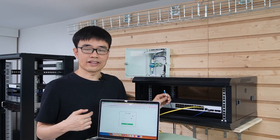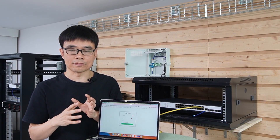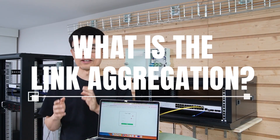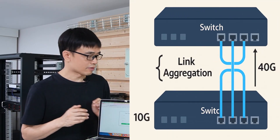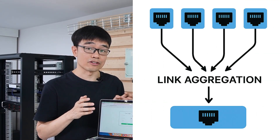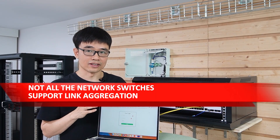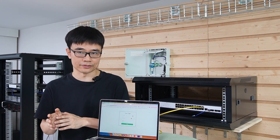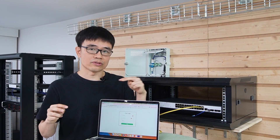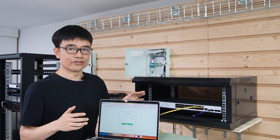Before connecting the second strand to a second SFP Plus slot to increase bandwidth to 20 Gbps, we need to enable link aggregation on the PoE switch. Link aggregation combines multiple network ports into a single logical port. Note: not all switches support link aggregation — check your switch's specifications. Without proper configuration, connecting two switches with two cables will create a broadcast storm and dead loop that will crash your network.